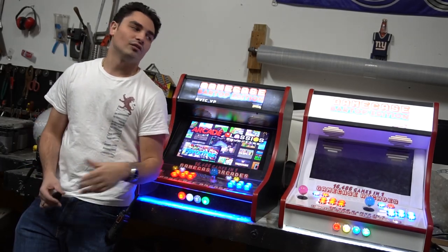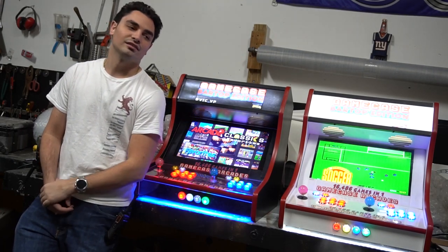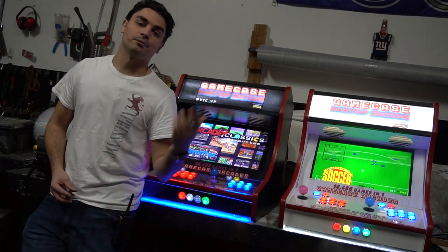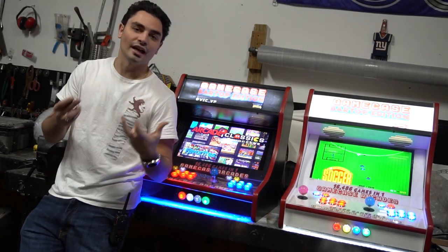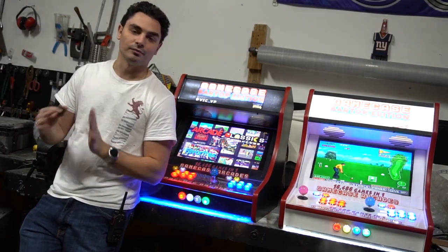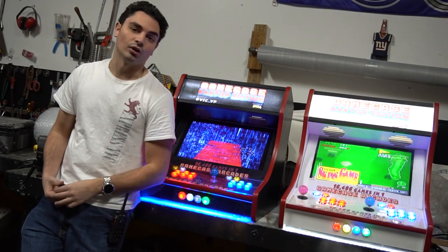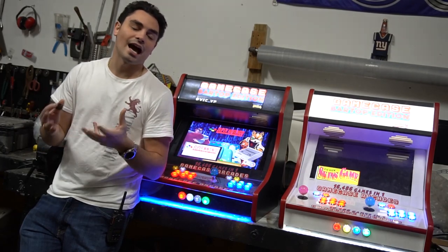What's going on guys, BigBP back with another video in regards to the GameCase arcades. I think we got to get a couple of things understood about arcades. The main reason I'm making this video is really for a customer that's about to purchase one of these. I'm going to send this out just so you understand exactly what you're going to get, how it works, and all that.